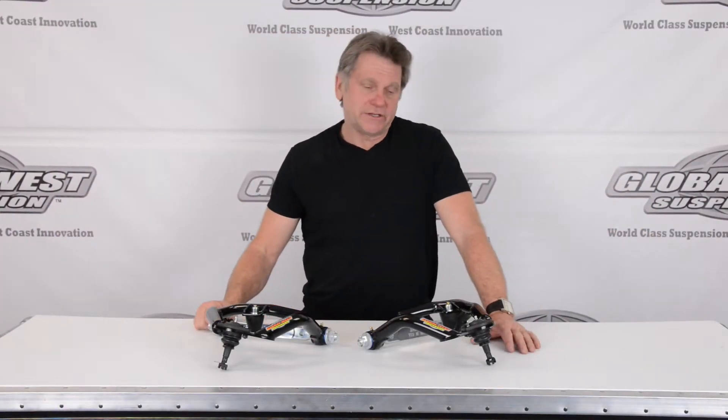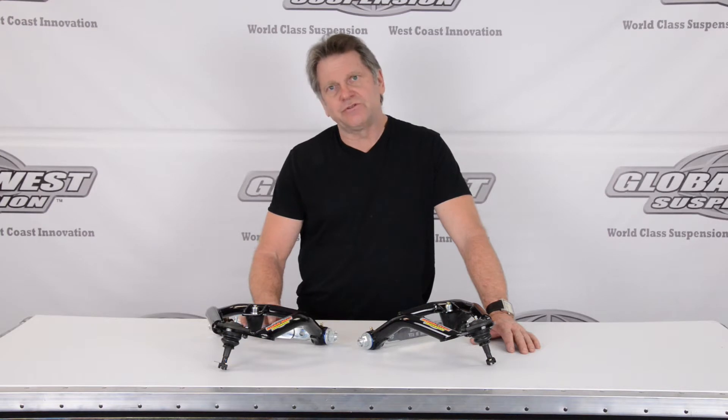Hi, I'm Doug here at Global West and thought I'd take a minute to talk to you about these control arms. These are for the 64 through 72 Chevelles — A-bodies actually — which includes GTO, Cutlass, Le Mans, 442, Buick Special. There's a list.